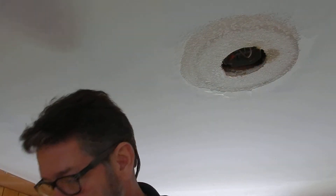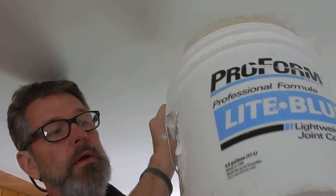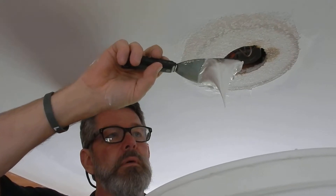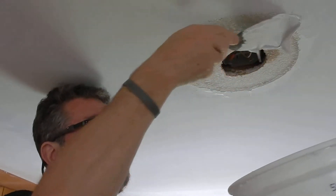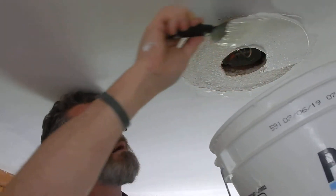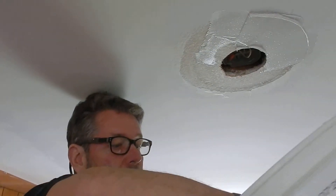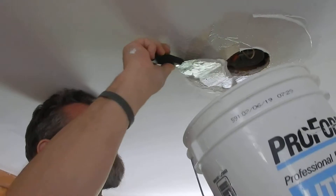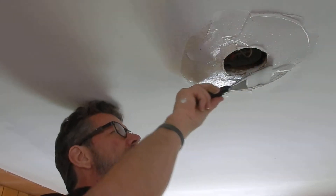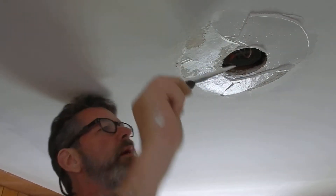What I'm going to do is use some joint compound. We have it very thin — it generates long peaks, so this is probably the consistency of mayonnaise. We added water to it to get it that thin. I'm just going to get it up in the area here. I'm holding a bucket underneath because it's pretty drippy stuff when it's this thin. I just want to get this covered over.